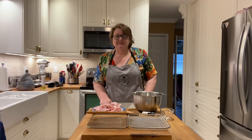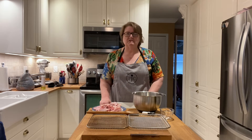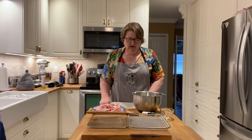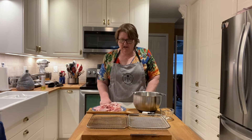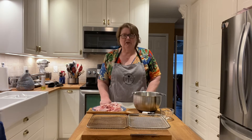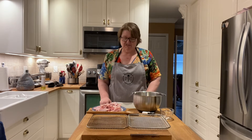My husband and I absolutely love chicken wings and it's actually been a little bit of time since we've had them, so it's going to be quite a nice treat. I'm going to be making about two pounds of chicken wings and I'm going to be following the recipe from Pampered Chef Canada, which has always been really successful for us.